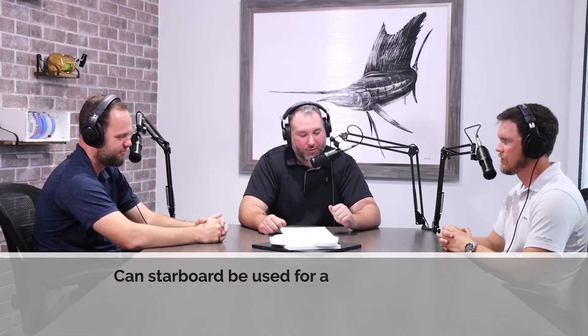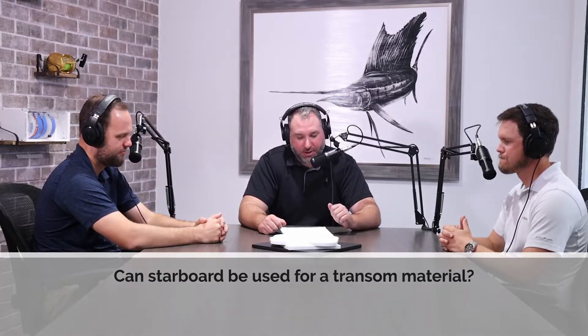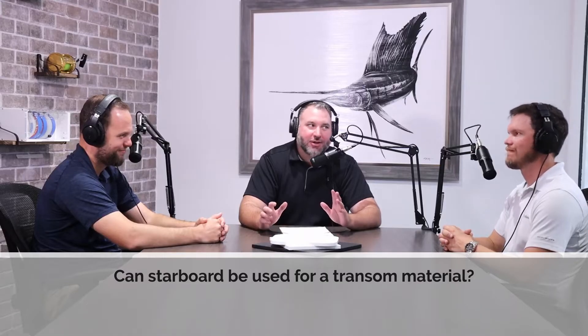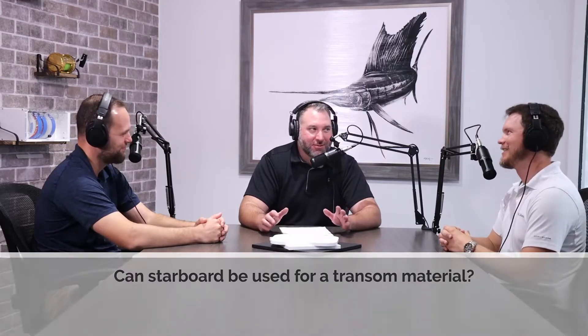Nick asks: can Starboard be used for a transom material? He's looking to put it on an aluminum boat with a 15 horsepower four-stroke motor. For your standard transom application where it's a cored fiberglass transom with plywood core, Starboard is not a good option. You can't laminate to it, you can't fiberglass it, resin doesn't bond to it, and you can't paint it. It's heavy and not super rigid. The major problems for a transom are that you can't bond to it.